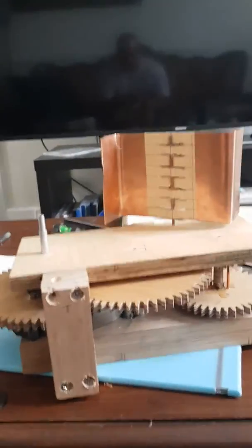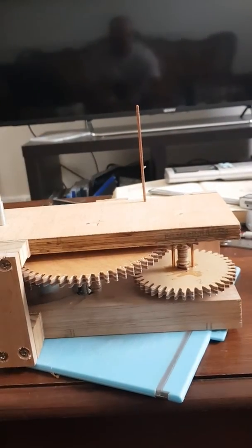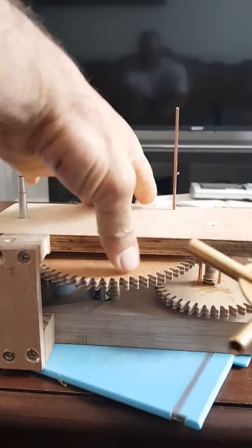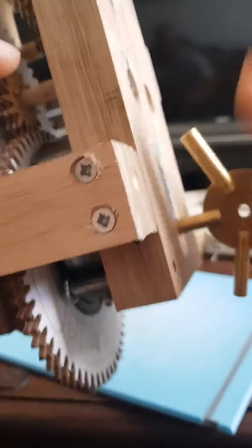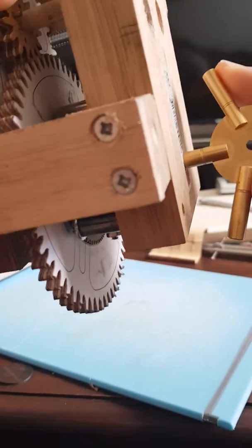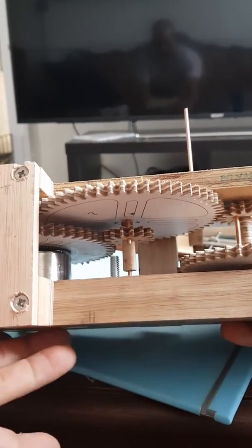I'll show you how it works without the fan governor. So I take the fan governor off, then wind up the mechanism. It has that satisfying click sound. One of my other hobbies is repairing and restoring wind-up mechanical clocks, and once you get one of the little small clocks going, that little ticking sound is quite beautiful — it makes them like little living machines.